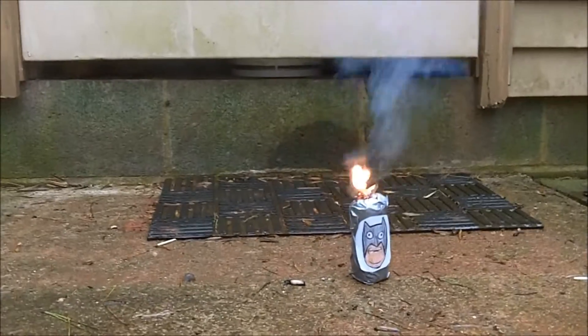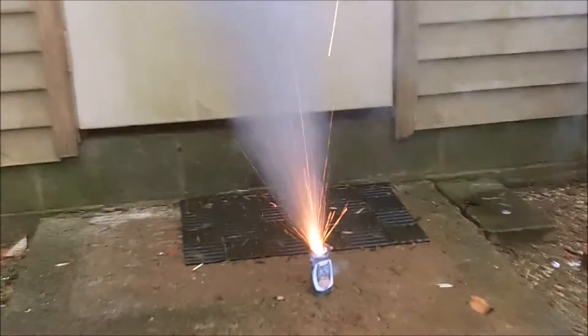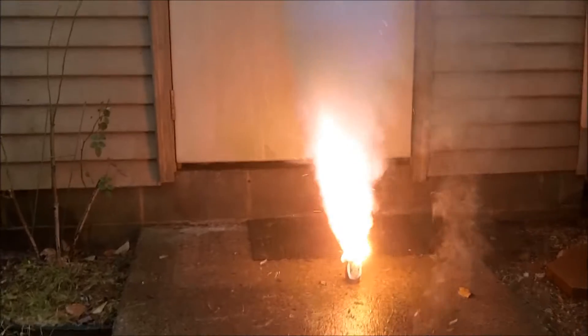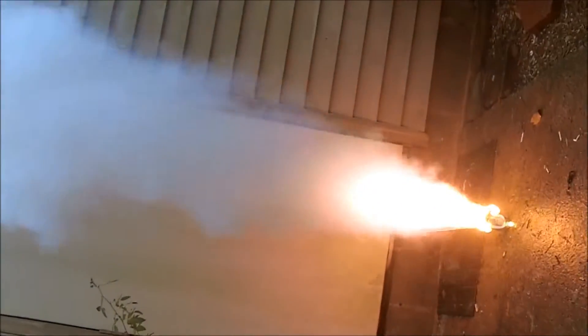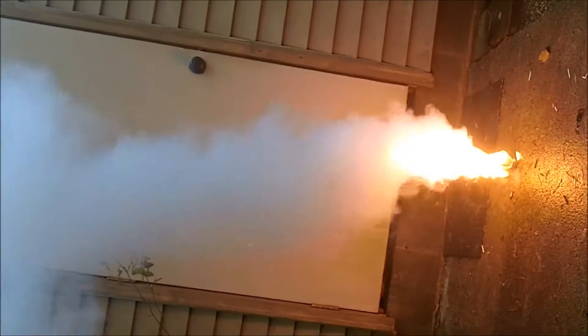Starting in three, two, one — go! Okay, whoa. They better — and now we're starting. Oh my goodness. Oh my gosh, they're going to call the fire department. This is bad, this is bad.